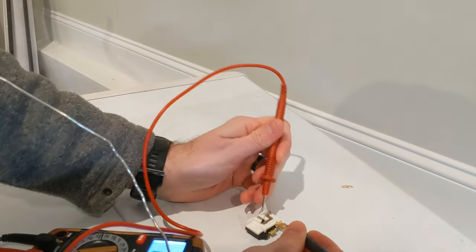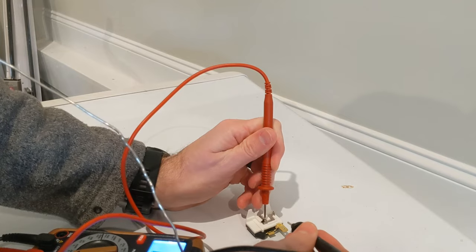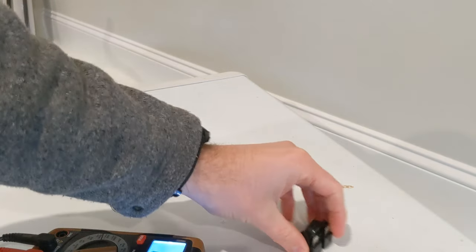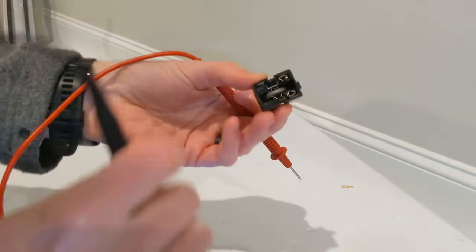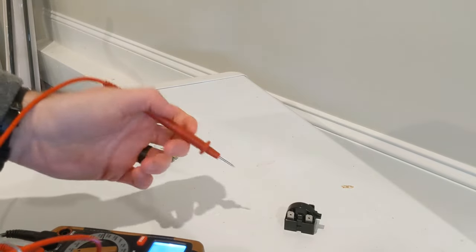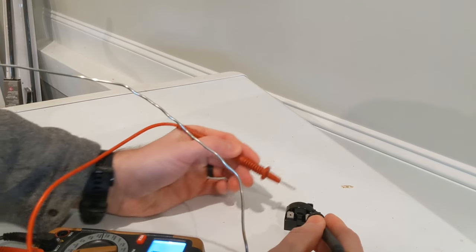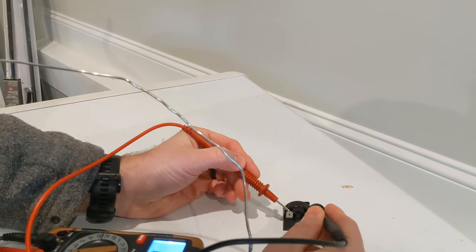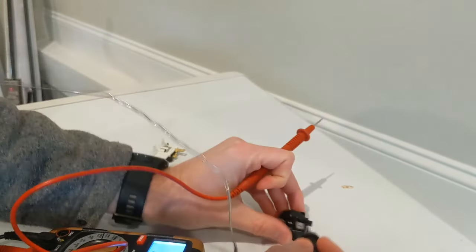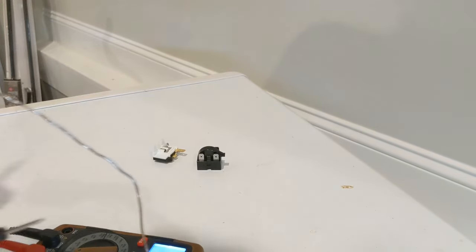To check the continuity on the OLP, you just touch the positive and negative probes to the little base plate that goes around one of the prongs and the terminal where the wire connects. To check the relay, you can look to see if the disk inside has broken — if it's broke, the relay is toast. If you're still not sure, check the prongs: these two should go together, and if the disk is complete, this one should connect, giving you continuity between those two prongs.